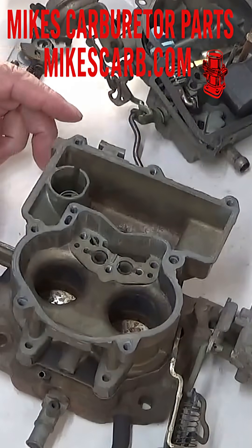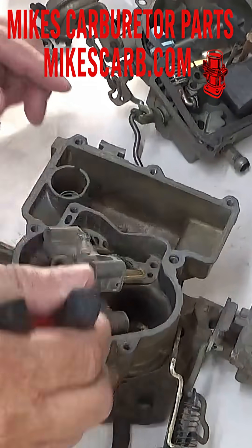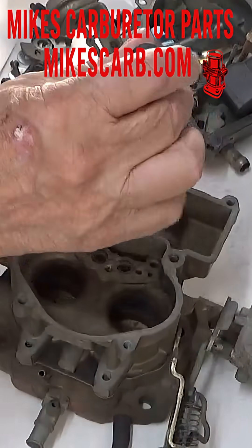So if you have fuel dripping from the venturi here — fuel dripping out of here, coming out of here, wherever — at idle, then this check ball in here may be leaking.